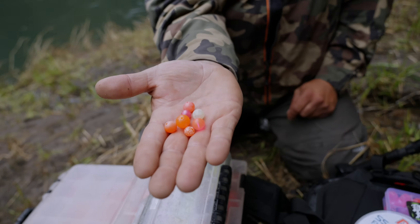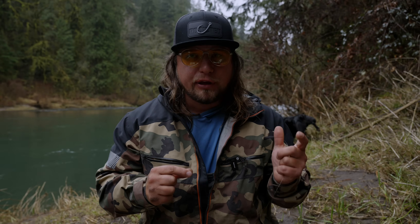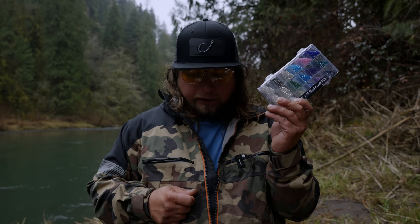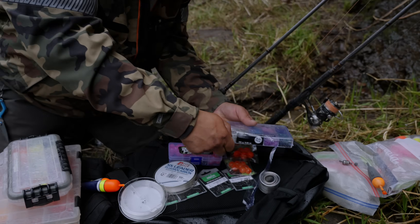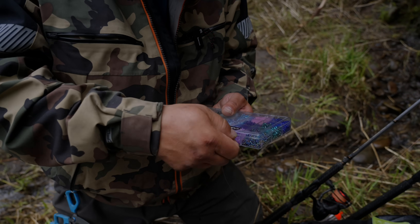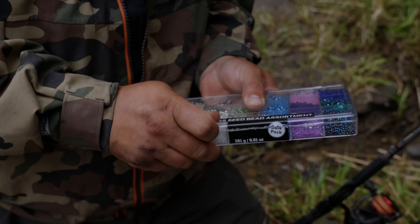The first beads we're going to talk about are the ones that started it all — your hard bead. What sets each style of bead apart is the density and ultimately the presentation. A lot of times hard beads need to be pegged to your line so they stay in place and you get a good float. One trick of the trade we've been using a lot the last couple years — my man Cameron Black is the one that turned me on to it — is using these little glass beads. I have my glass bead assortment kit here, and we want to use the smallest and clearest one possible.